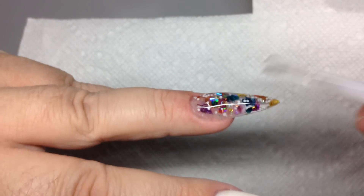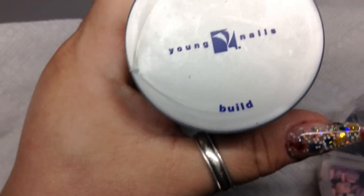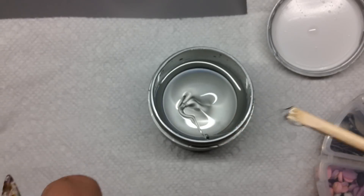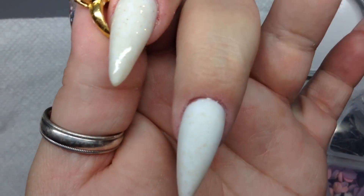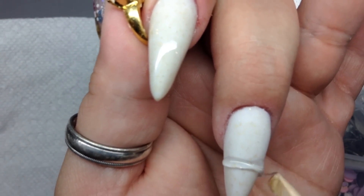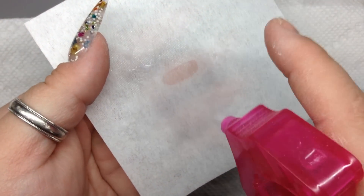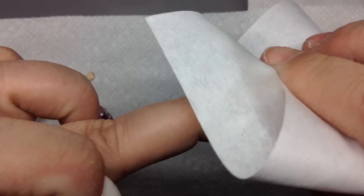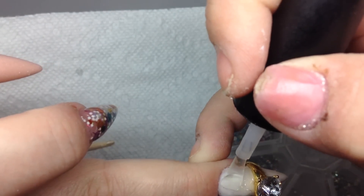Here I'm adding my gel top coat on two of the nails — the ring finger and the pinky. For the middle finger, I'm using build gel as my glue for this little baby ring I'm going to put on the middle finger. Then I'm going to put some Swarovski crystals on the pointer finger. I put the ring on right here and go into the lamp, and after it's done curing I get rid of the inhibition layer with my alcohol and then go around it with my gel top coat as well.